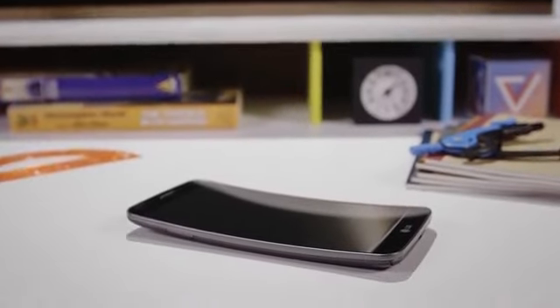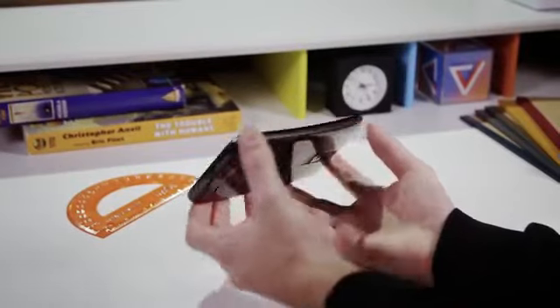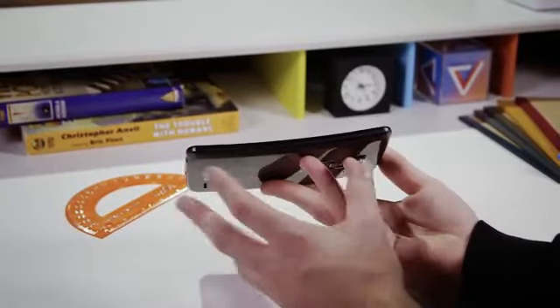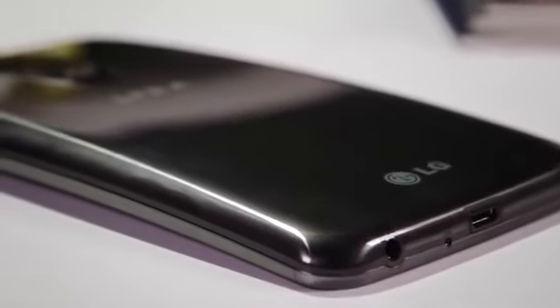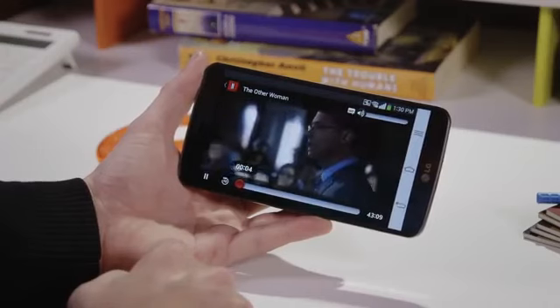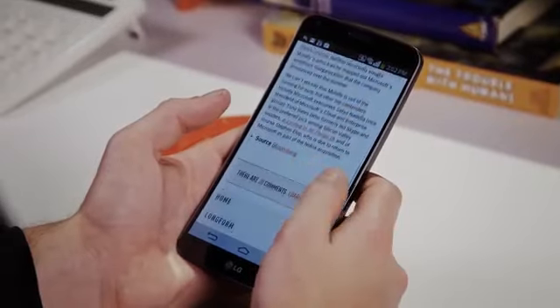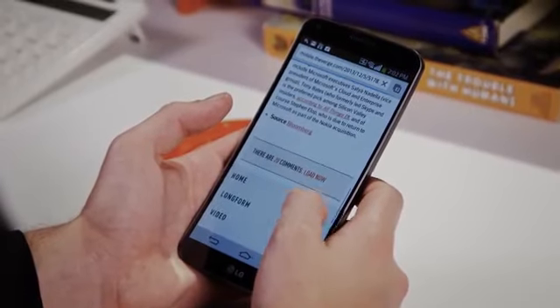Its curved display. The G Flex's 6-inch screen is subtly vertically curved so that the top and bottom curl inward and the back sticks out. It's like a crescent moon shape, or maybe a banana. It's supposedly more comfortable to hold against your face, more immersive for watching movies, and less reflective because of the angle light bounces off the screen. It does seem to be ever so slightly less reflective, but by and large there's really no practical improvement or even change with a screen like this.